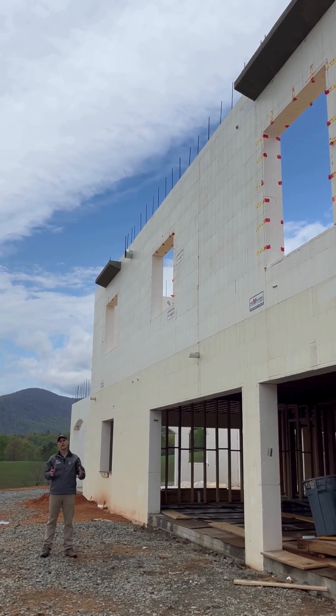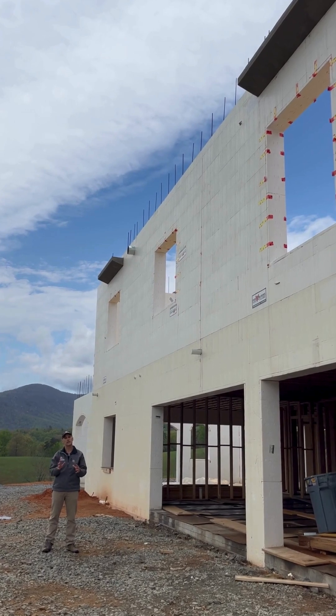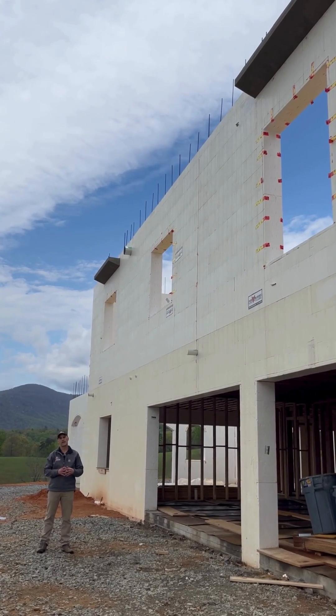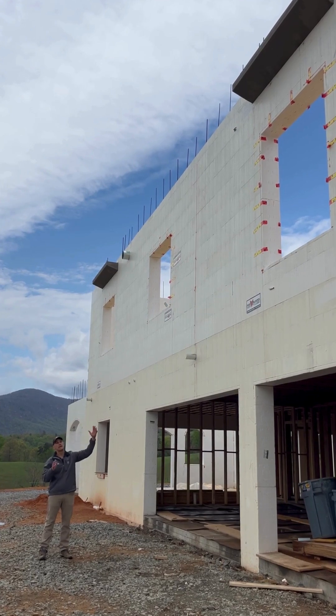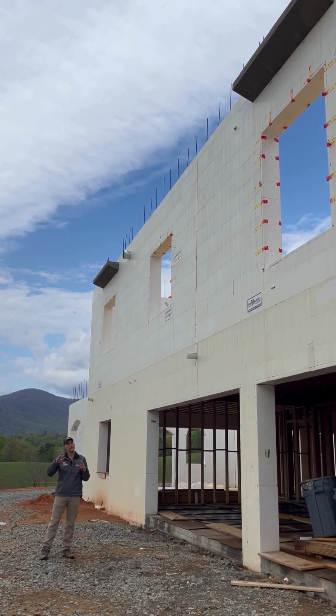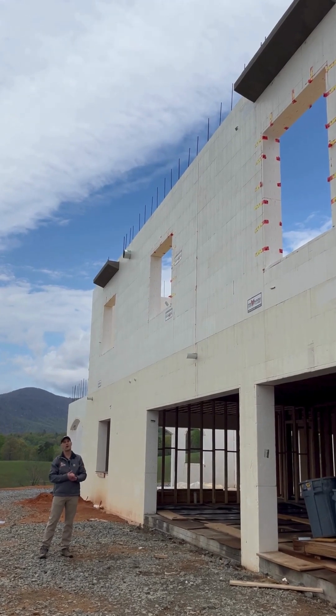Builder Dave here on site. One of the custom features we did on this project is we built cantilevered concrete Juliet balconies. If you look up top, you can see where it's about a 16-inch Juliet balcony that we integrated in a monolithic pour into the ICF wall.